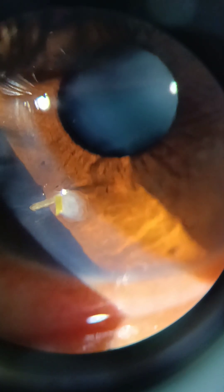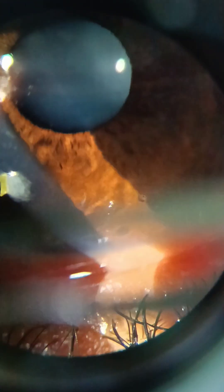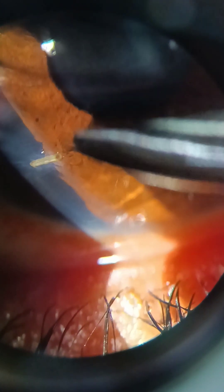So the proper assessment of the depth of the corneal foreign body is done, and now I will plan to remove it. I am using tooth forceps, trying to hold the part which is outside the cornea and gently pull it. Unfortunately it bent at the site of entry and was cut.